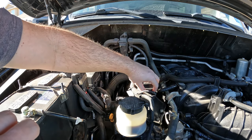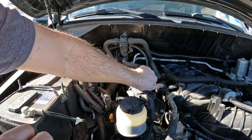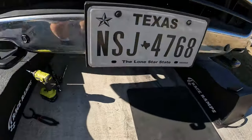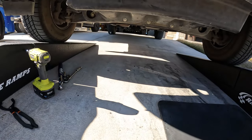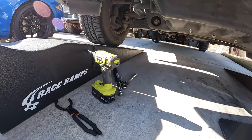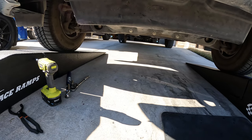This is a pretty crappy oil cap on this thing. I don't see anything leaking yet — I'll go ahead and clean up my tools, start the car up, and then double-check for any leaks once it's running.